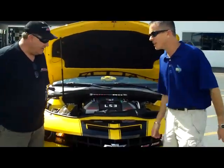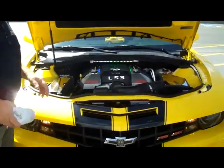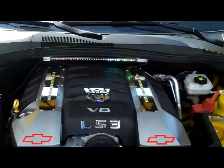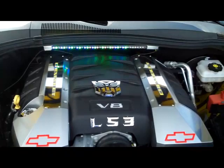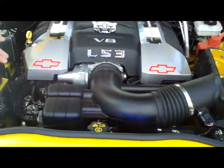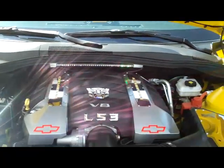Ed, what did you do under the hood here? I've dialed it up by making some chrome covers, some lights so it looks more like a robot. And then my future project is a cold air intake and the headers from GM Performance.